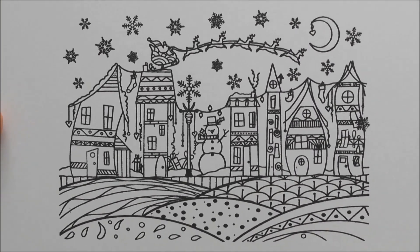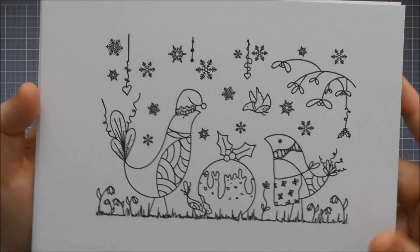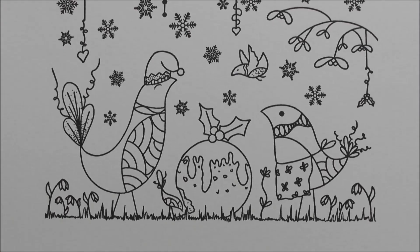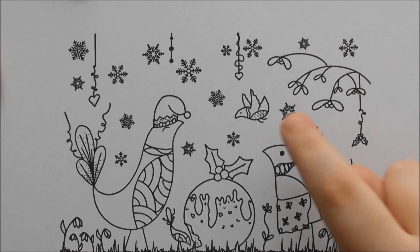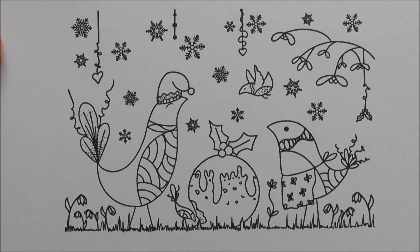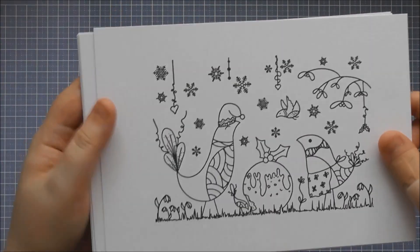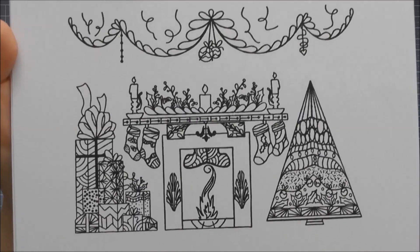Every time you look at these designs you notice even more details within them. The next design is called A Feast for All, where you've got two little birds tucking into a giant Christmas pudding. I love that one is wearing an apron, and you've also got mistletoe, extra small little birds, and one even has a Santa hat on too.